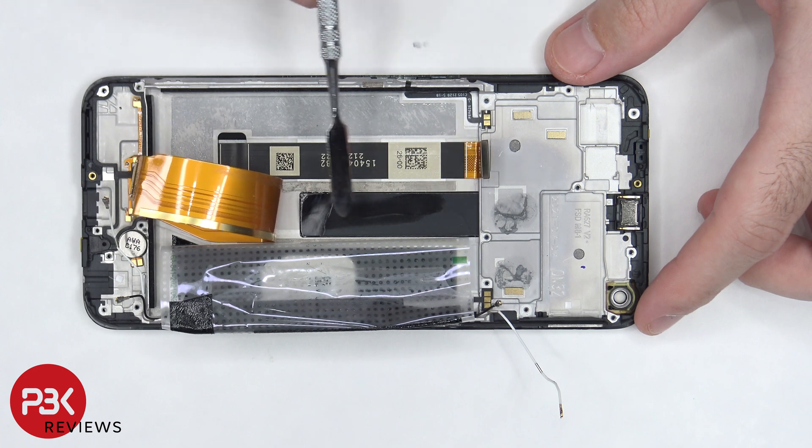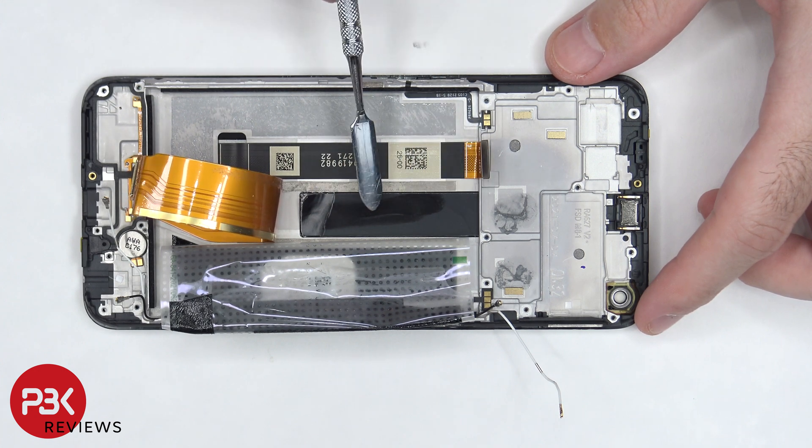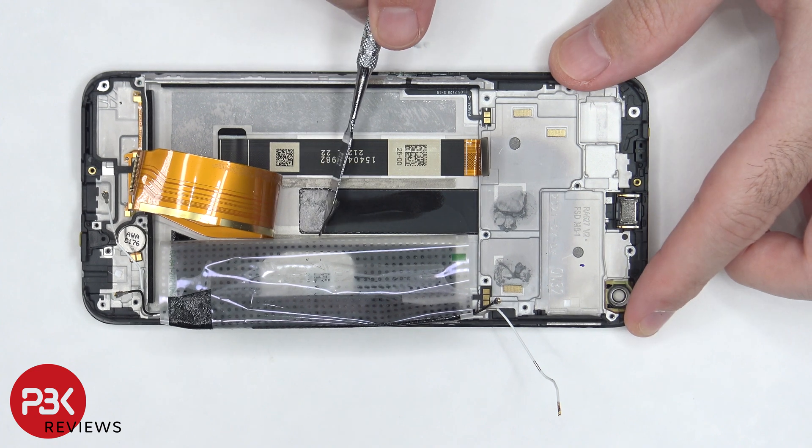Once this flex cable is peeled back, we can see a 3D layer of graphite, which sits underneath the battery as well as the motherboard. Here's how it looks like when it's peeled back.